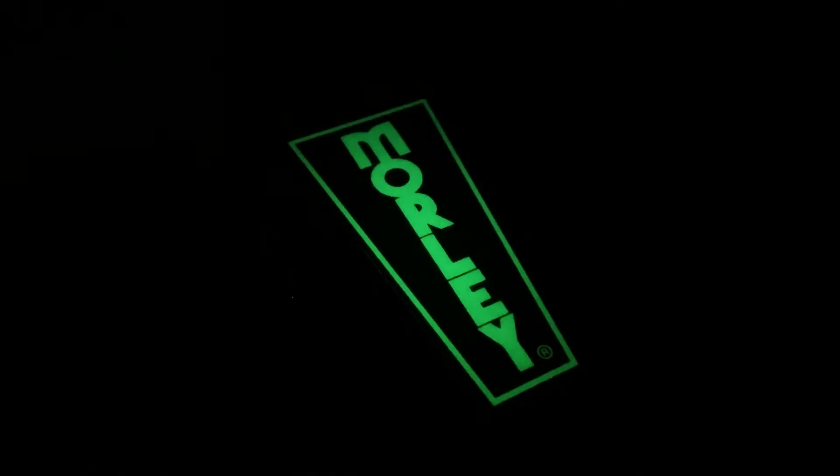Another great feature is our patented pedal glow technology. The treadle sticker glows in the dark, so no matter what stage you're playing on, you'll be able to find it.